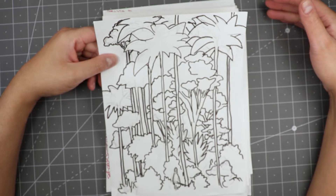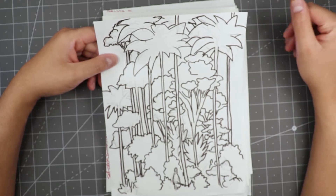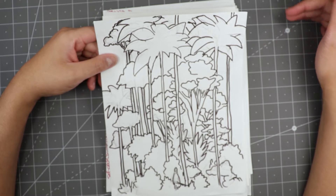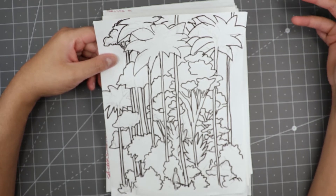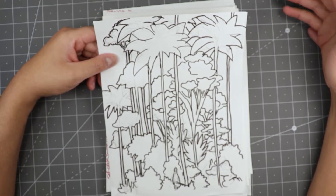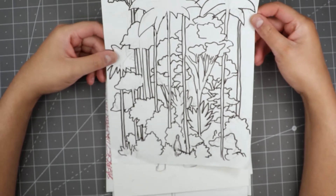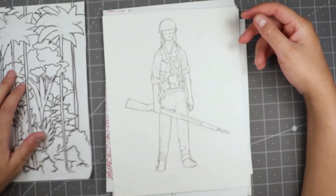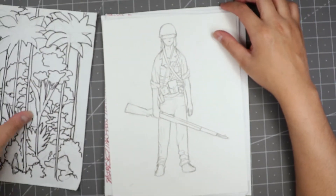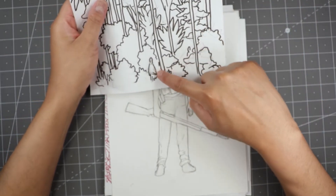People tend to be attracted to triangles. If you look at a lot of art, you'll see that a lot of things form into triangles. When you're laying something out, you need to be looking at the shapes, not necessarily the detail. So I start off with the shapes. And then I have the main character here — the soldier — who's way down here.